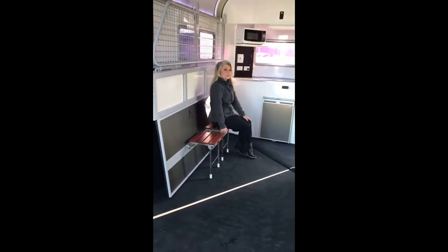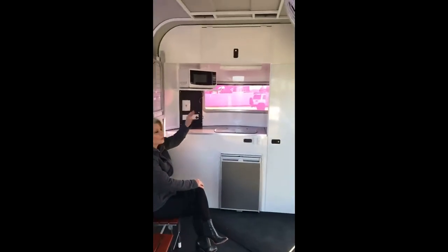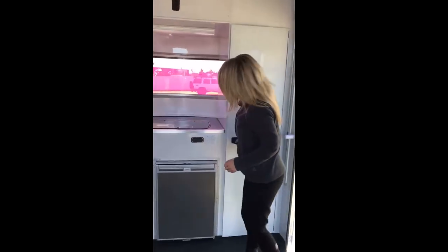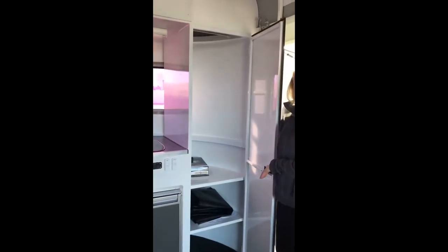Somewhere to put your boots on, have your cup of tea. You'll see also the cabinetry at the top here, nicely finished, gas struts, fully lockable. There's also a wardrobe here to hang your coats, your boots, helmets, anything else you want to put in there.